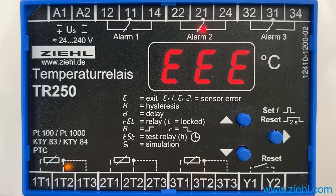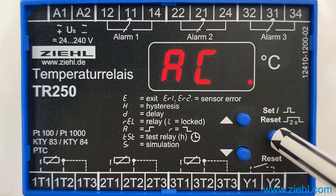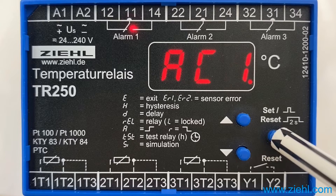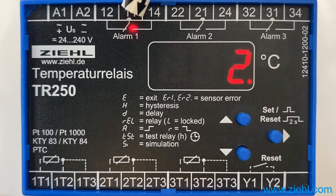To enter the alarm memory, press set once to reach AC. The set button takes you to alarm counter 1 of alarm 1. The LED of alarm 1 is switched on.